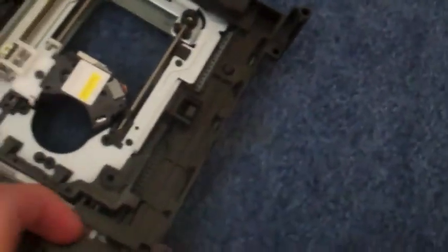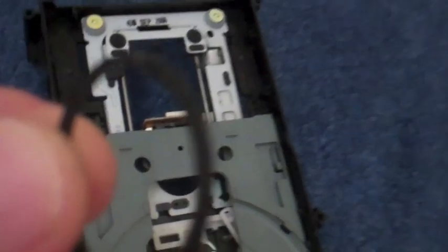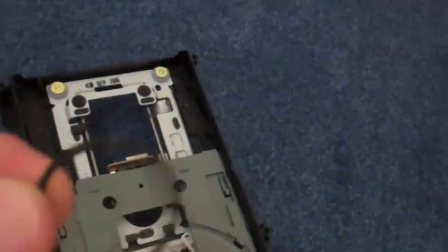Another easy fix is if your disk drive is stuck, or it won't open and won't close. Nearly 99% of the time it's going to be right here — there's a little black band. Just call it a belt — actually it's a disk drive belt.